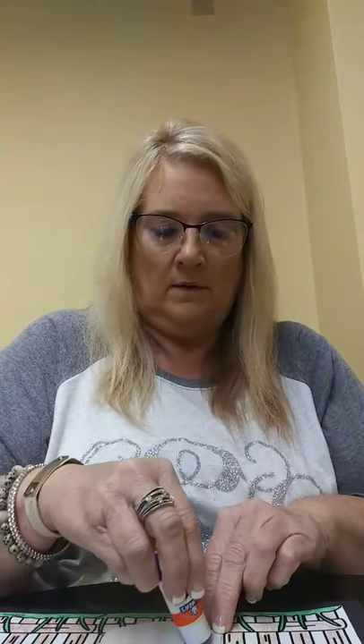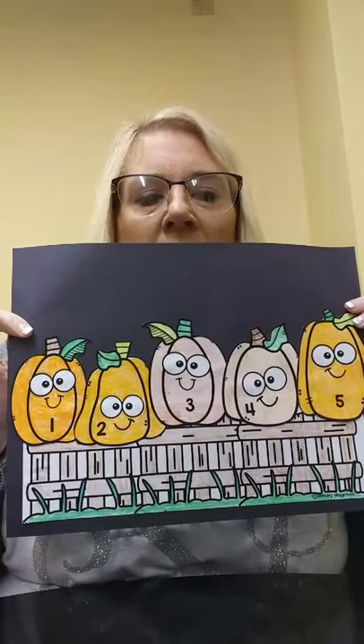Next comes four. We're almost finished. And last comes number five. And there we go. There's our little five pumpkins sitting on the fence.